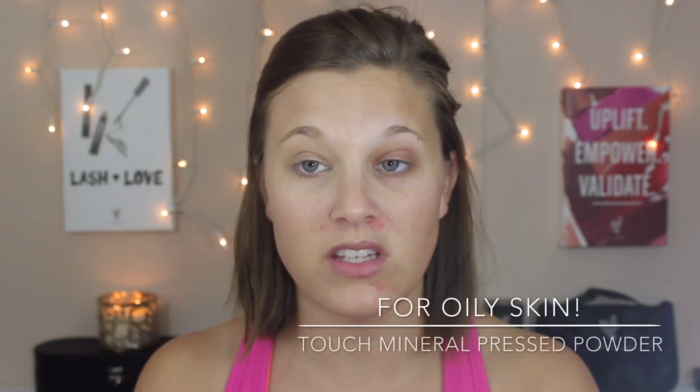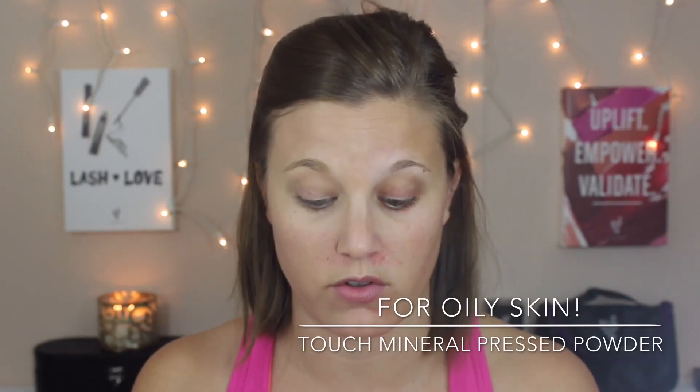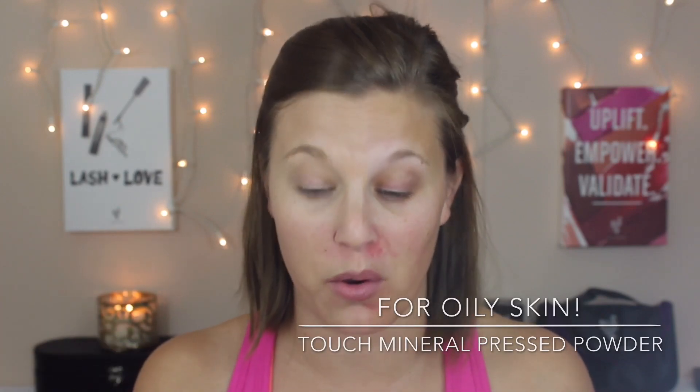Okay, that is our touch cream foundation. Then on this side I'm gonna put our pressed powder. This is definitely for you oily skin ladies. If you're dry, stay away from the pressed powder — you don't want to use it if you're dry. I'm dry skinned so I don't normally use it, I'm just using it for the purpose of this video. But it is still great foundation if you have oily skin.